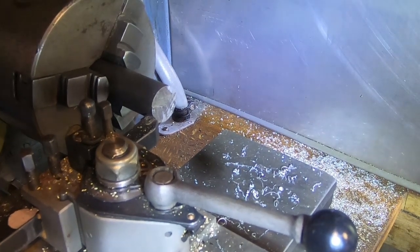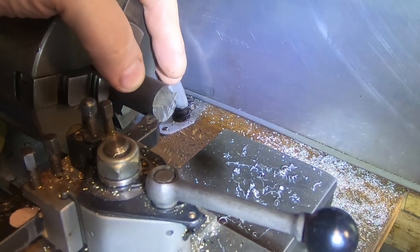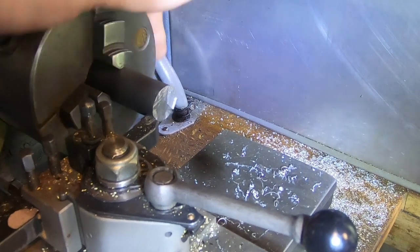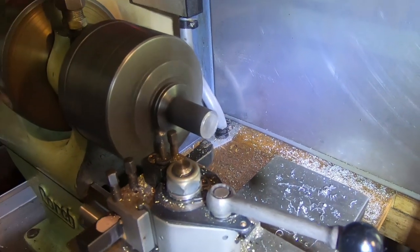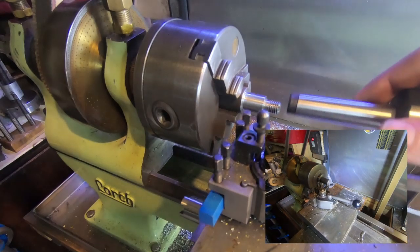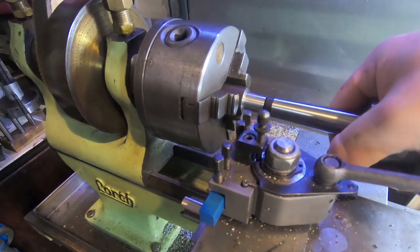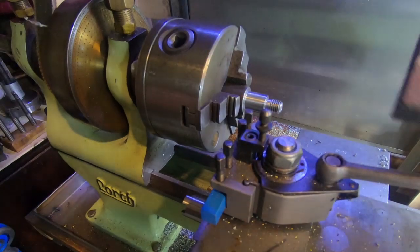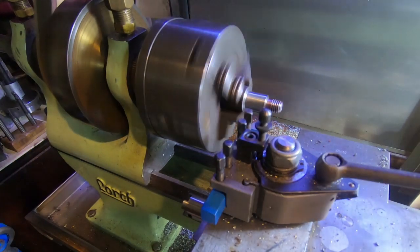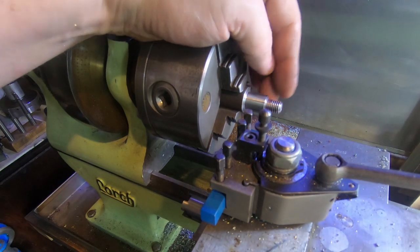So I found a bit of 4140 — it's a bit bigger than it should be. We're going to face the end of it and turn it down from 12mm down to 10mm and then put a thread on it to match the chuck. So we've got a 10mm thread on there just with a die, because there's no thread cutting on this machine yet. It goes on there nicely. I've given that a clean up with just a sanding sponge which seems to work best for me — it takes the burr and the sharp edge off and gives you a nice shiny finish.